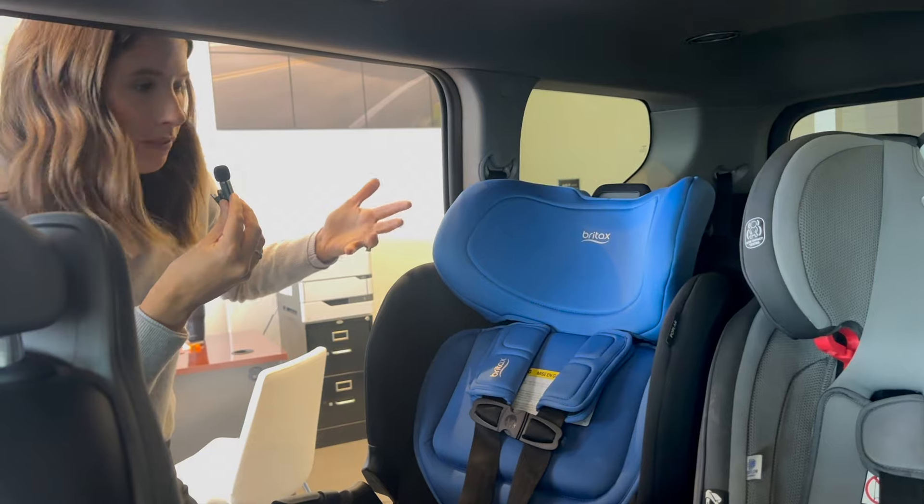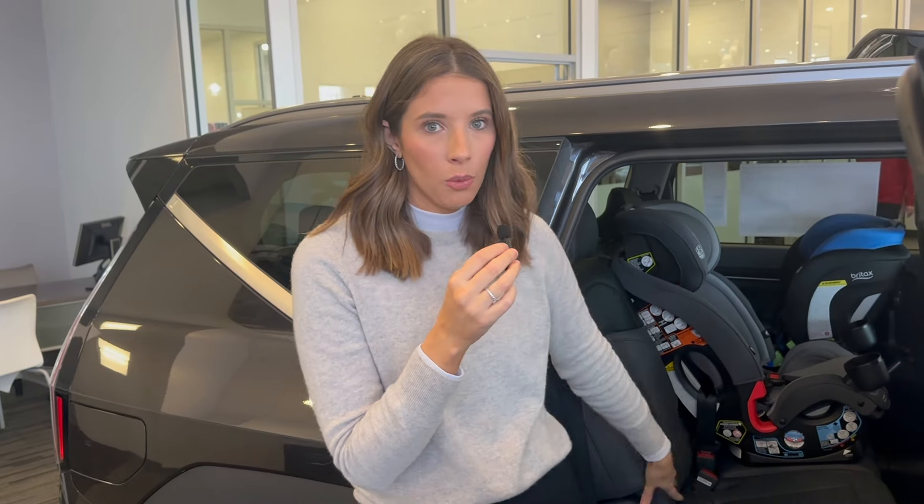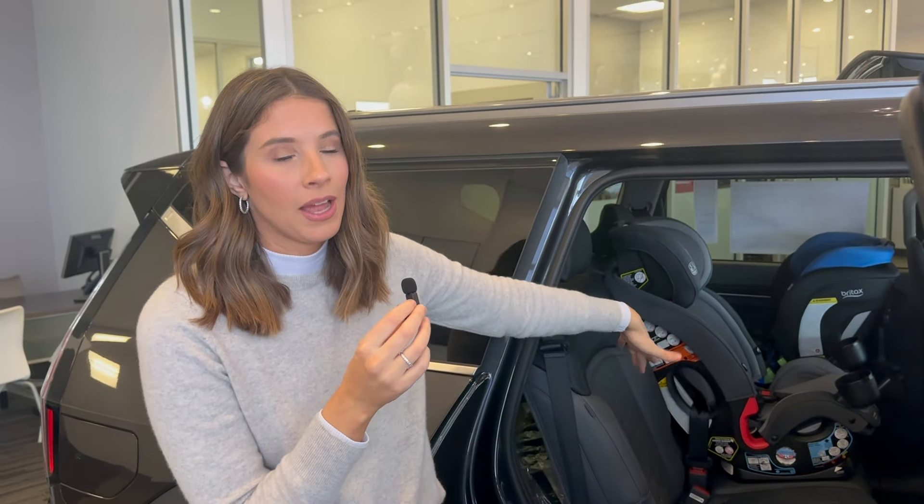There's no way to access the third row with car seats installed — it's not a car seat-friendly tilt. They utilize the tilt-and-slide, so you can't really access the third row. As far as the hardware is concerned with the bench seat, we have lower anchors on both outboard seats and tether anchors across the bench.